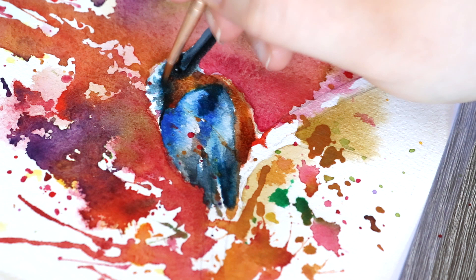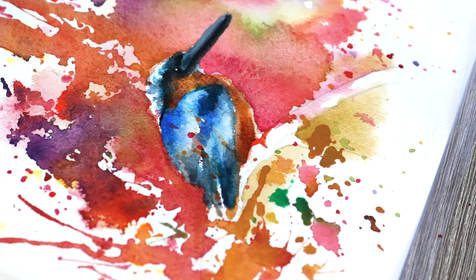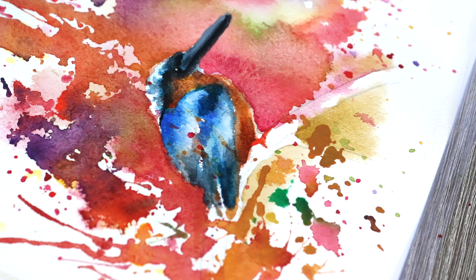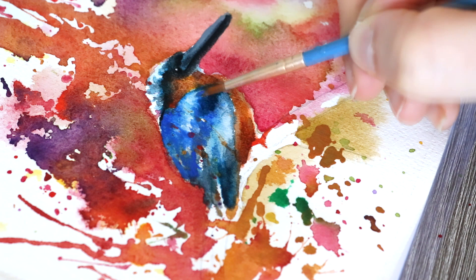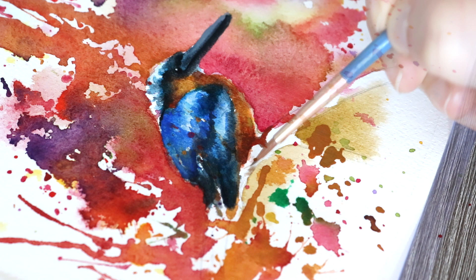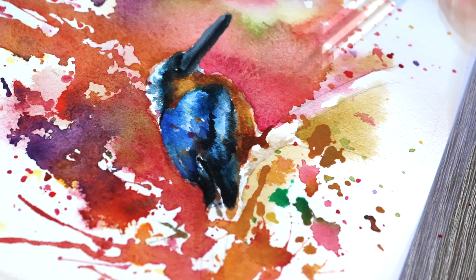A lot of people don't realize this when watching a sped-up watercolor tutorial or time-lapse video — you're not seeing the drying process because that person has cut it out. You might think they are working continuously, but guaranteed they've spent hours on that piece and have been recording in between layers. It's really important to create layers and work on different stages of a piece at a time.